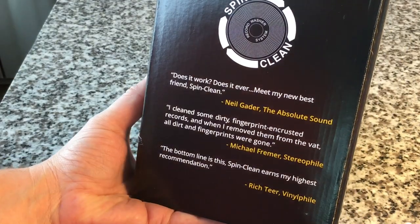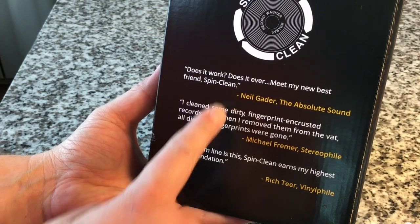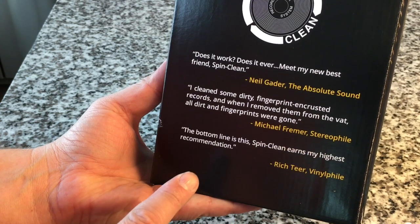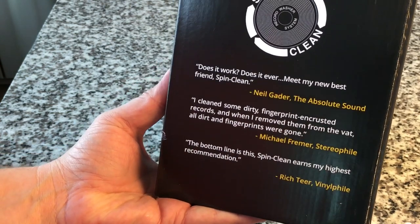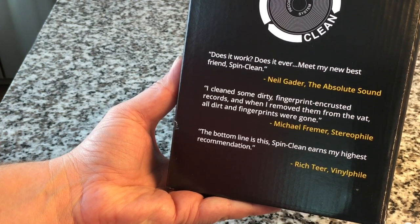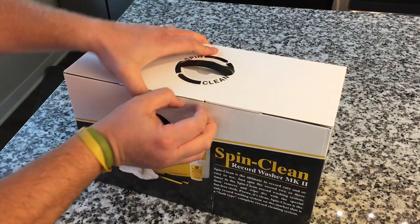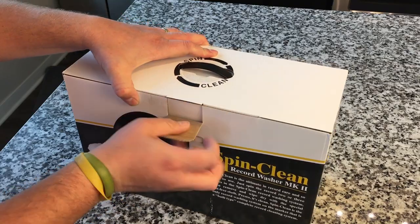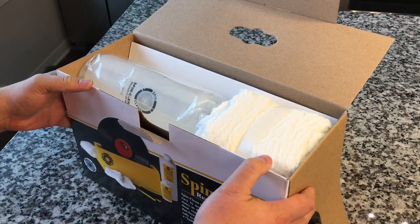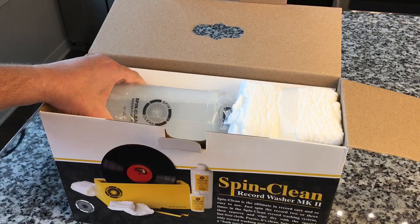Right here on the side it says 'Does it work? Does it ever?' Neil of Absolute Sound calls it his new best friend. And Michael Fremer himself says, 'I cleaned some dirty fingerprint-crusted records, and when I removed them from the vat, all the dirt and fingerprints were gone.' So let's go ahead and unbox the legend itself. This is the real granddaddy of them all.